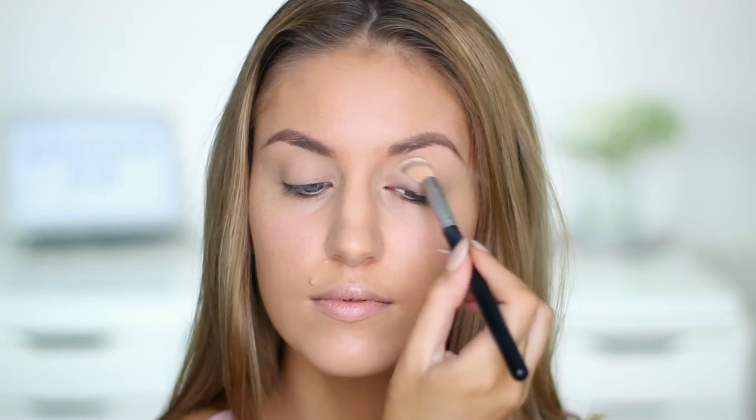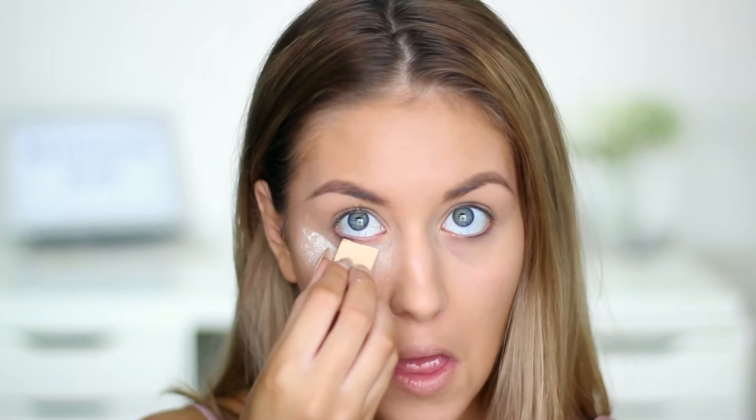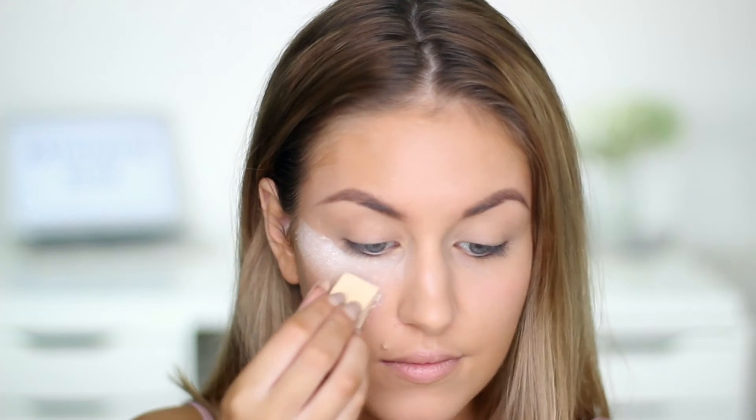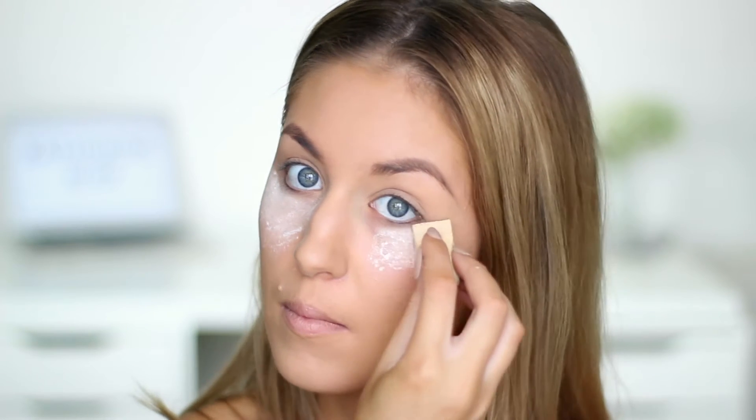I'm also baking with the same powder just because I'm using eyeshadows on my eyes and I don't want the eyeshadow to drop down onto my face makeup and ruin it. The powder is also going to help highlight those points of my face and make my foundation last longer.